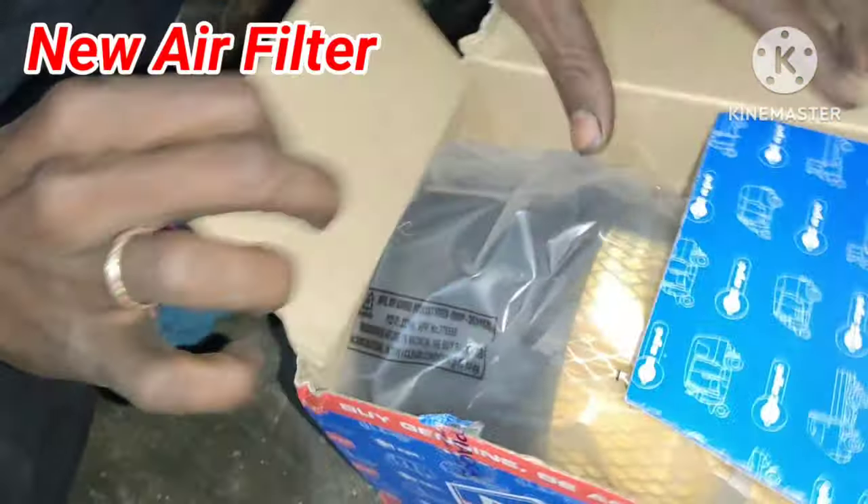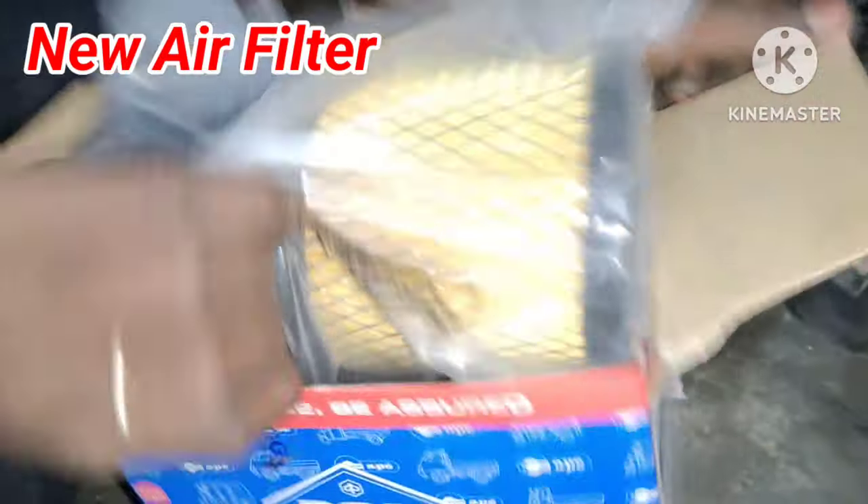Hello guys, welcome to RxUnder Channel. In this video, we will talk about how to change the diesel auto air filter.